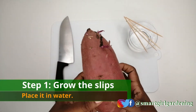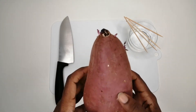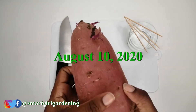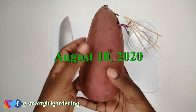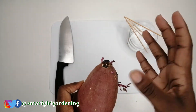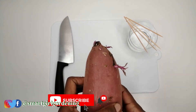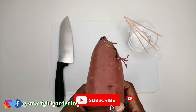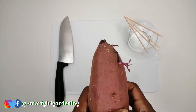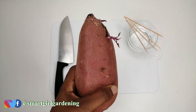So if you look at this you will already see that it's pushing out what we call slips at the side. We don't want to use the entire potato — what we want is for these slips right here to develop, get more leaves, get roots, and then we will take them off and transplant them. Right now I'm making mashed potatoes with shrimp and mushrooms, so I'm going to use a part of this in my dish.